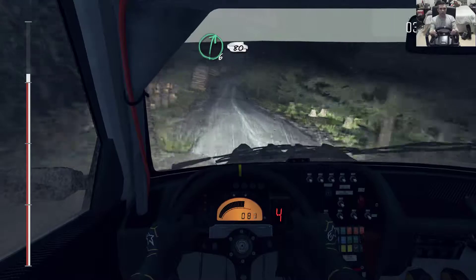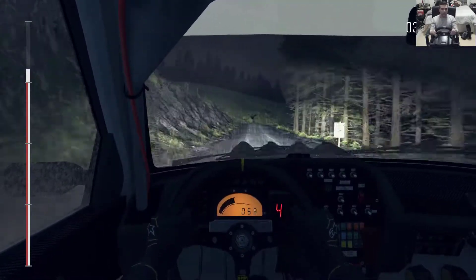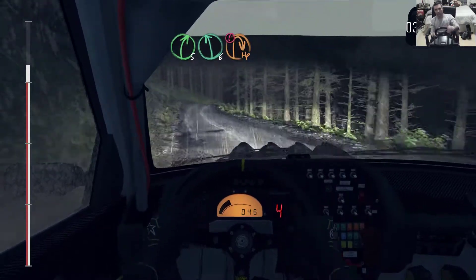Right 6 keep in, 30, right 6 keep in, 30, right 5 over crest, 100, right 5 over crest, left 6, caution braking, crest down, immediate headpin right.